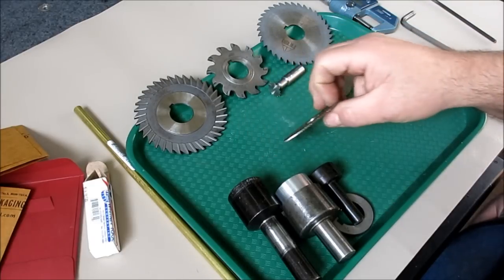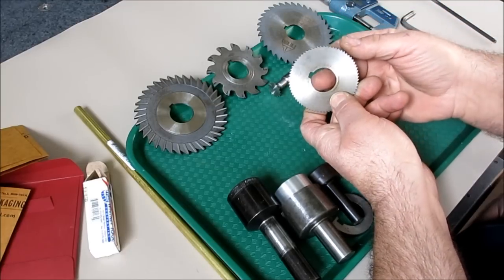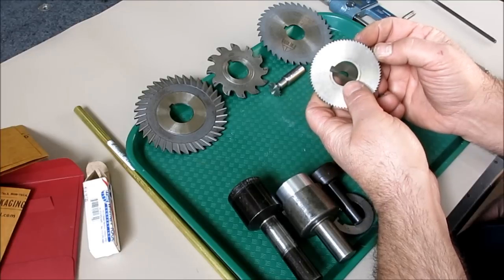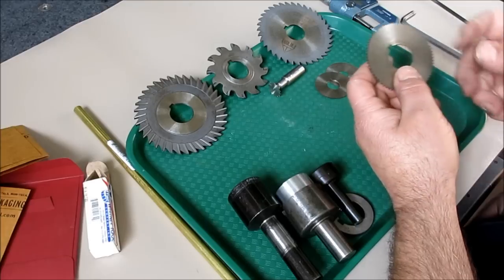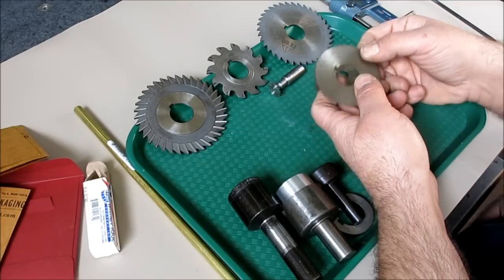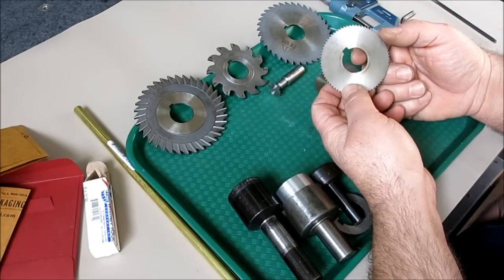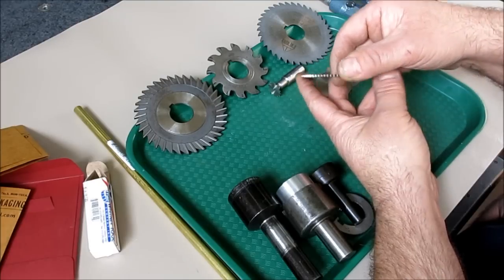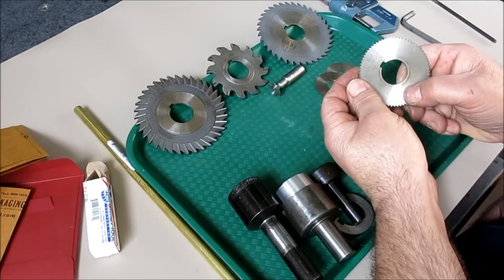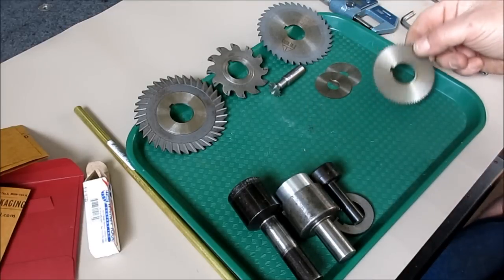This is a screw slotting saw, which is a little different — typically they're a little coarser. If you had a flathead screw and wanted to put a screw slot in it, this is the kind of saw you'd use. A typical screwdriver slot width would be about 0.064 inches, and this one is high-speed steel.